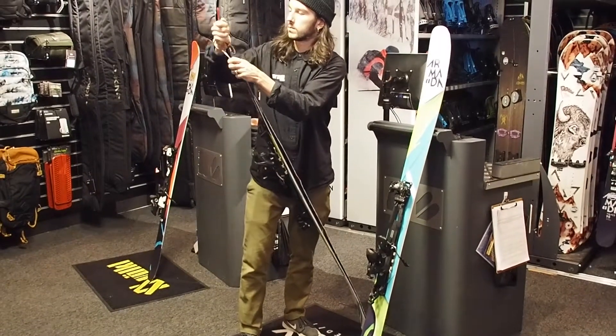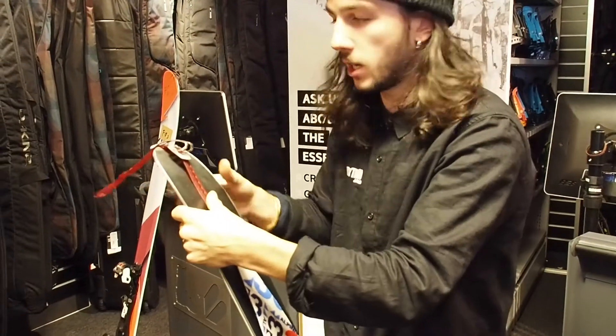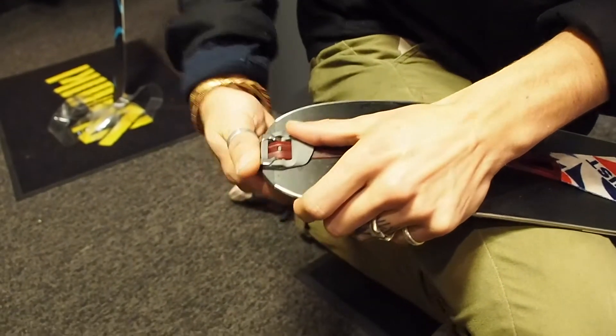Just to line it up and make sure you've chosen the correct size of skin. Line your tail clip up — you've got full adjustability through here. You want to make sure the tension is correct so that your tail is sitting in the centre of your skin.